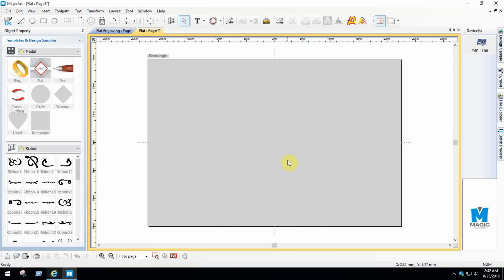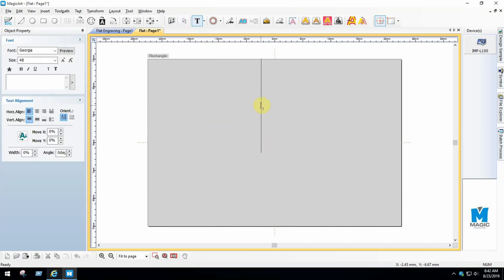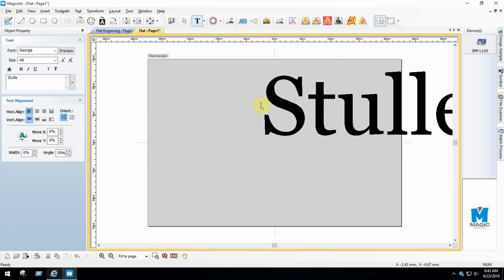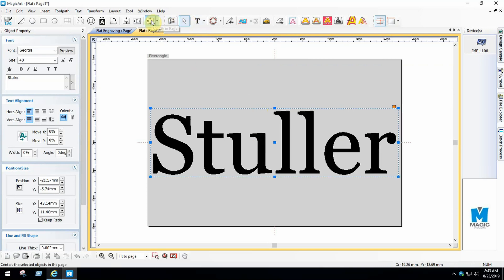Go back to your MagicArt 5 software. From the toolbar at the top of the page, select the Type Tool. Click inside the gray box and type out your text. Choose the Select Tool, then center your text using a button in the toolbar.